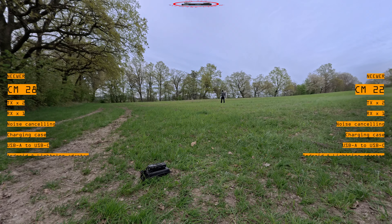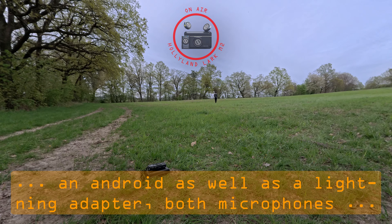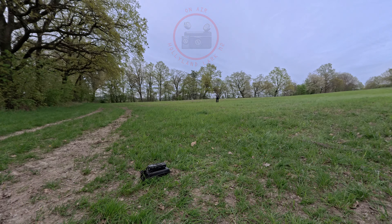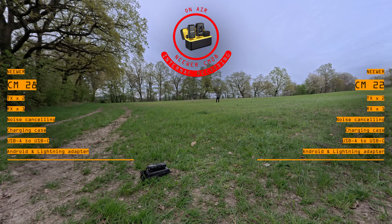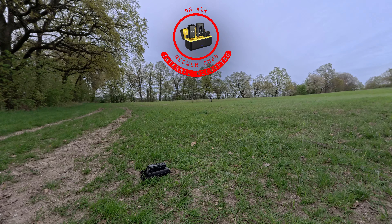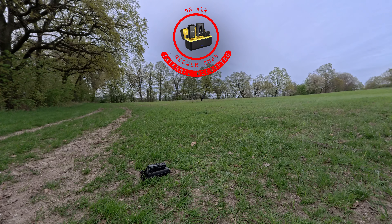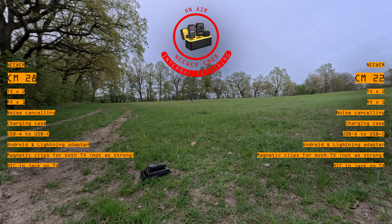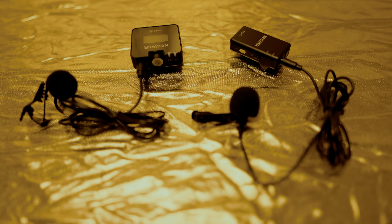Both of them have an Android as well as a lightning adapter. Both microphones, as well as the Lark here in the center, are equipped with magnetic clips — this is how I was able to mount them to my pullover. These magnetic clips are not as strong when you compare them, for example, to the ones of the DJI Mic 2. Both of these microphones, the CM22 as well as the CM28, have an input for lavalier mics, so you can connect any kind of lavalier mic directly into the transmitters.